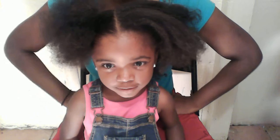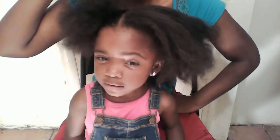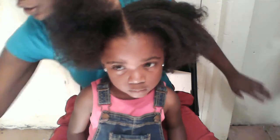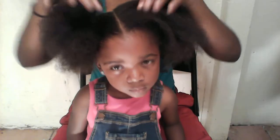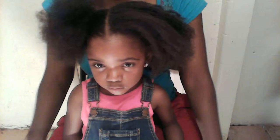Hi guys, so I'm going to show you how to do two big puffs. This week or next week I'm going to show you how to do a big puff in my hair. What I did with her hair last night is I added some leave-in conditioner — the Curl Unleash — and I braided two big braids going back. What that does is it stretches the hair.